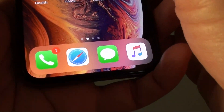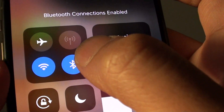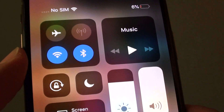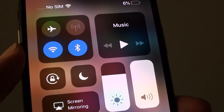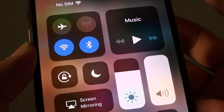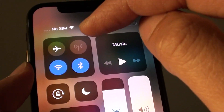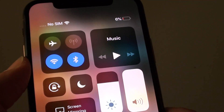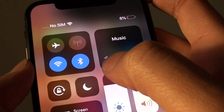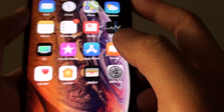Another problem is if you swipe down from the top — make sure Bluetooth is not turned on. When Bluetooth is turned on, it could be connected to another device such as an external headphone or a microphone. For example, if you are singing karaoke and you are connected to that microphone, all the sound from the phone will be redirected to that microphone, and hence you will not get any sound coming to your phone. Definitely try to turn off Bluetooth and see if that can fix the problem.